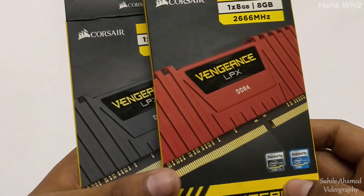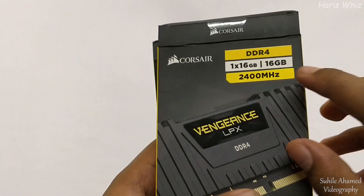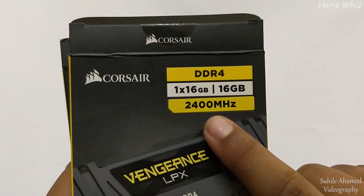This RAM consists of an aluminum heatsink for faster heat dissipation. Primarily, this memory is designed for high performance overclocking.